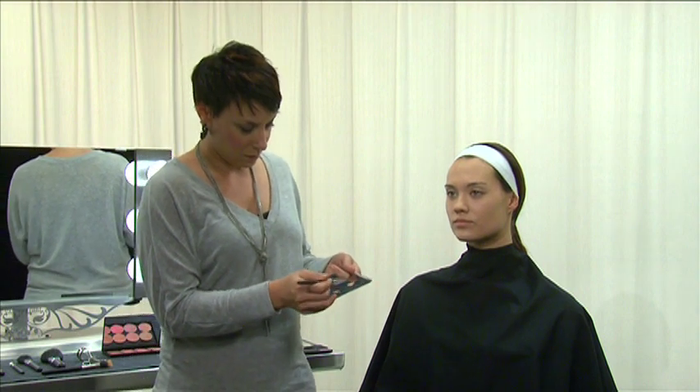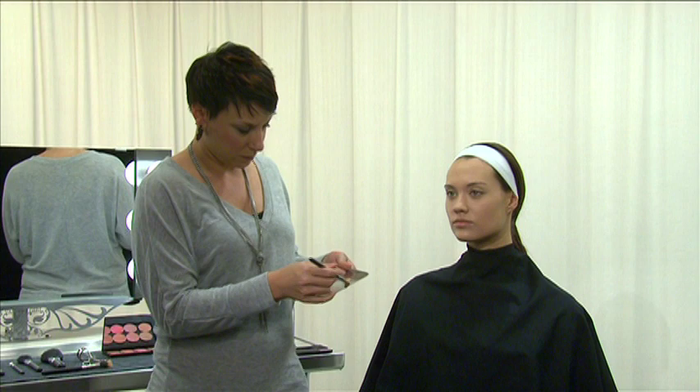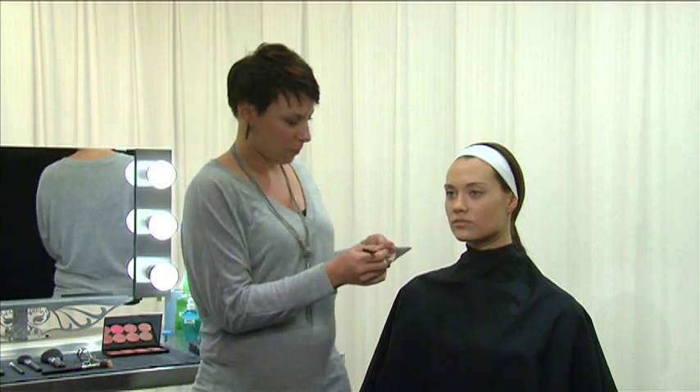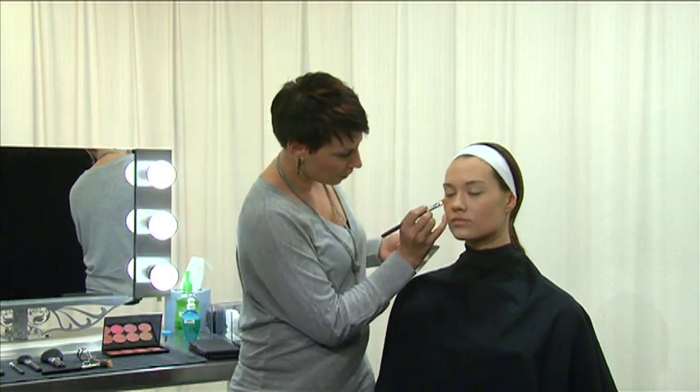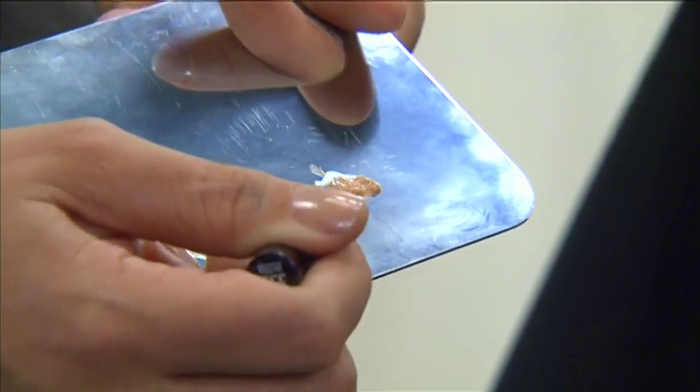For a basic everyday application, a concealer may not be necessary. However, if one is needed, make sure that the type and color chosen suits the client's skin. Place a small amount of concealer on a palette, then take a concealer brush and apply a small amount of concealer to the areas of concern.